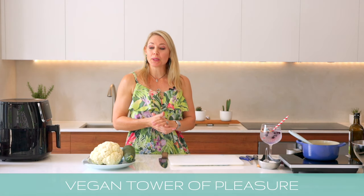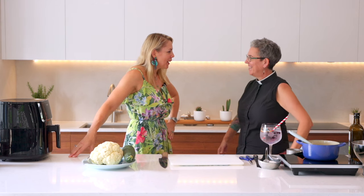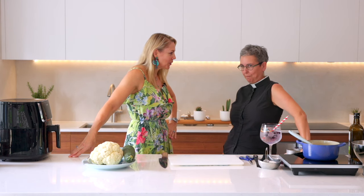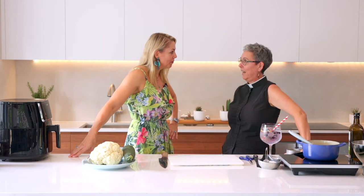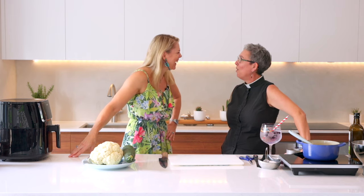With more of us moving towards plant-based, we really need to know how to make our dinner parties pop, even when you have a vegan or a vegetarian guest along. So I thought I would invite Sue, who is a vegan and also a vicar — you're indeed a vegan vicar. Yeah, that's the one.